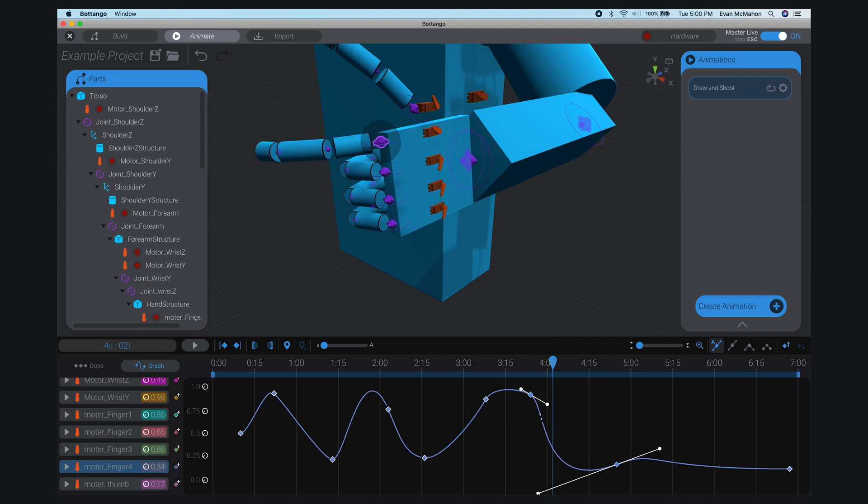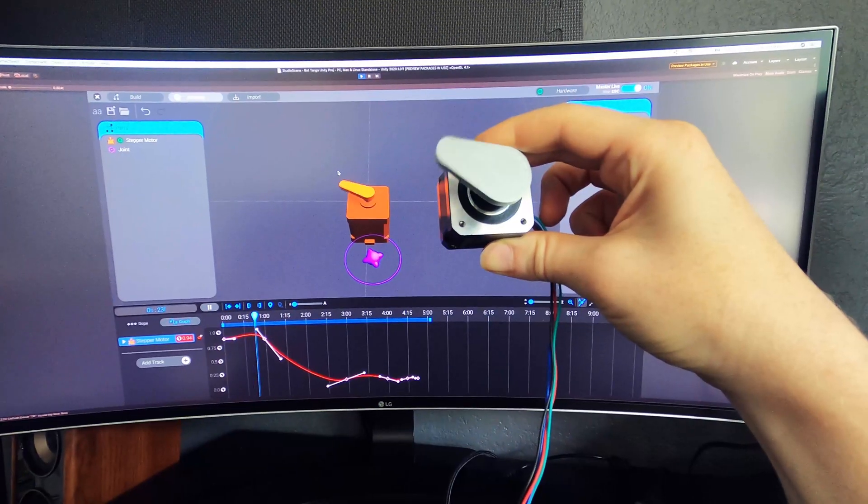And use a fully featured curve editor. This allows you to control not just where and when your robot moves, but how it moves.